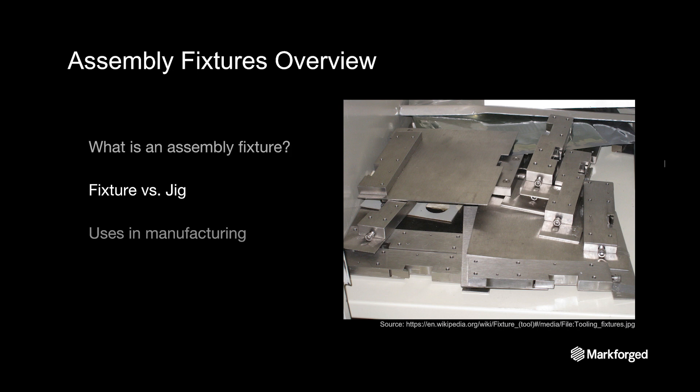A common question that comes up is: what is the difference between a fixture and a jig? We have customers producing both using Markforged printers, but to draw the differentiation between the two, a fixture is a tool that holds the part in a location or constraint, while a jig will actually move the part through or into fixed tooling. Jigs are often held in hand by operators or a simple constraint, while fixtures are often bolted to a machine, tabletop, or work surface and are fully constrained.